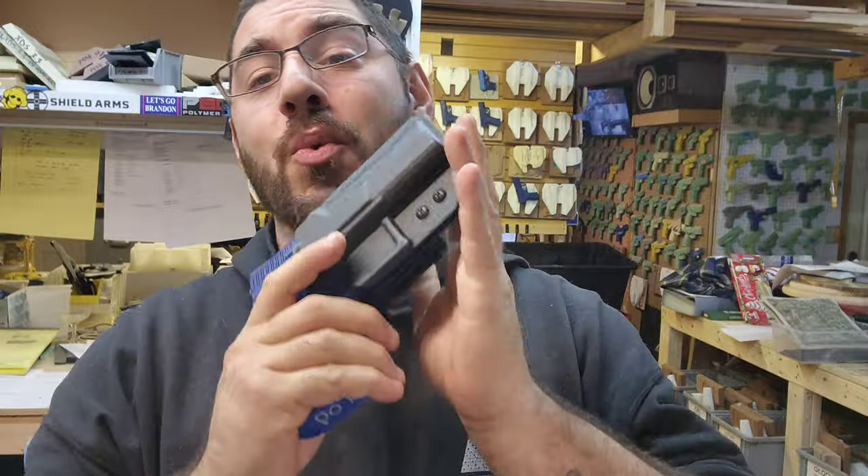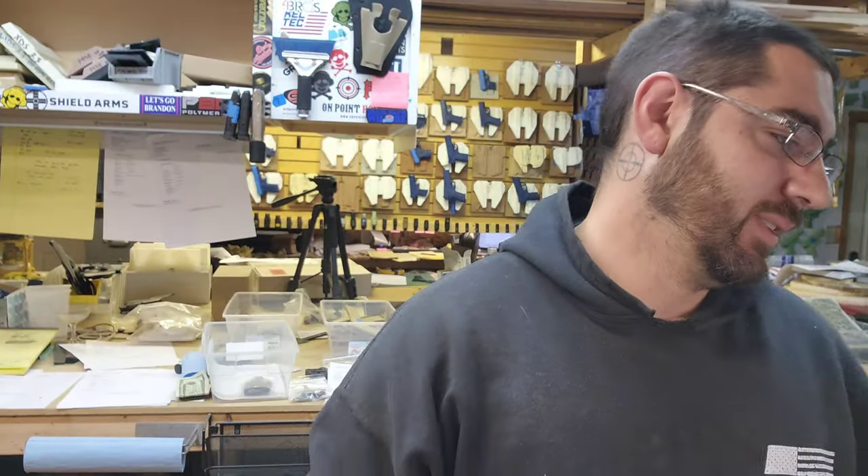Ladies and gentlemen, this was a beautiful build. You can take it, put your thumb right here — it is locked. Bam, you don't need to, but you can pull up on it anyway. That feels good. Doesn't lean out, doesn't do a lot.